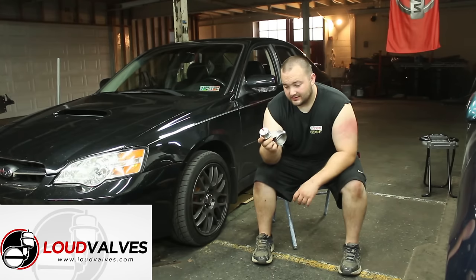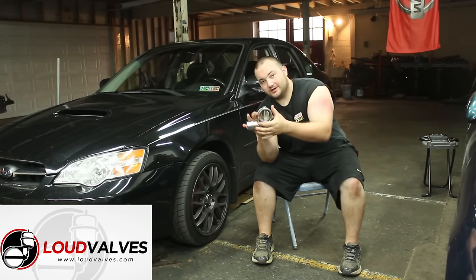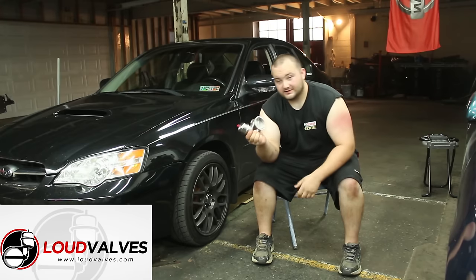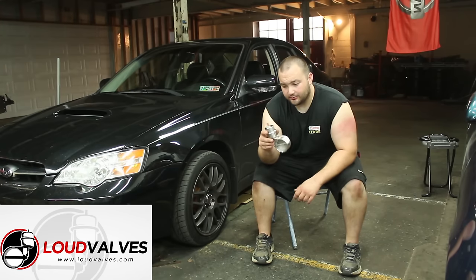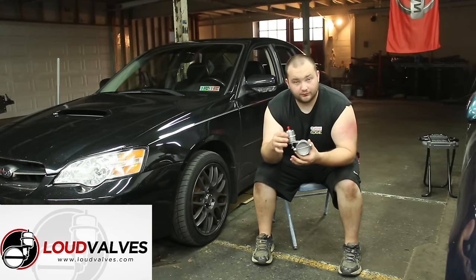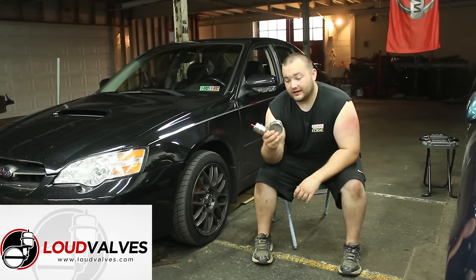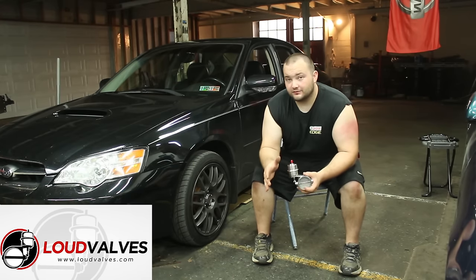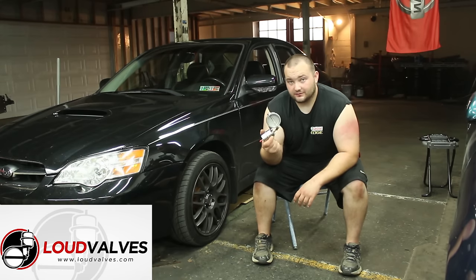Now what this does, it opens up just like a throttle body. It's kind of like a wastegate for your exhaust. So whenever this hits a certain amount of boost — say 3 pounds of boost — this will open and work just like a cutout. So when you're driving, just cruising around at idle, it's your stock exhaust. It's nice and quiet. Get on it, get some boost, and this valve opens and dumps it right out.